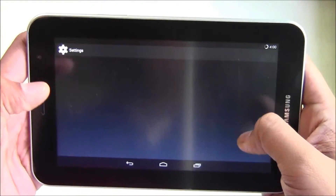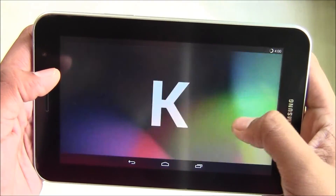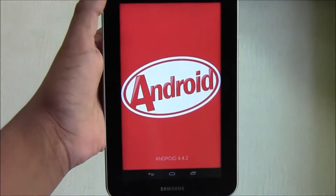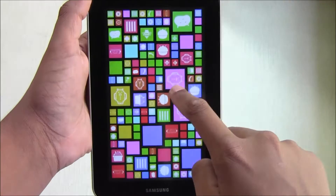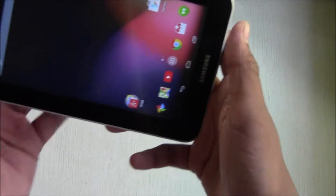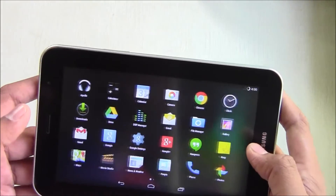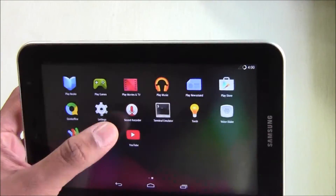I will just show you the settings — Android 4.4.2. And you get all the Nexus apps such as Google Camera and more on this device. And that's it, guys.